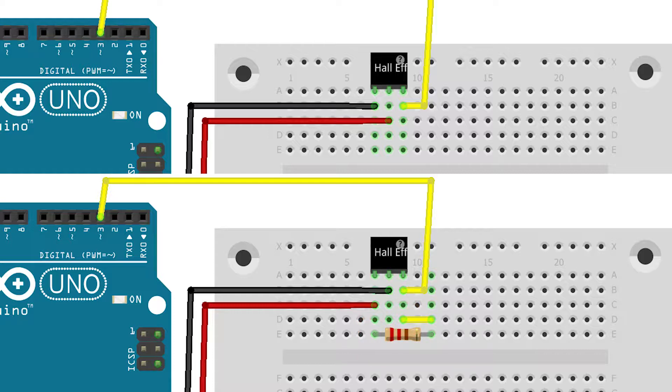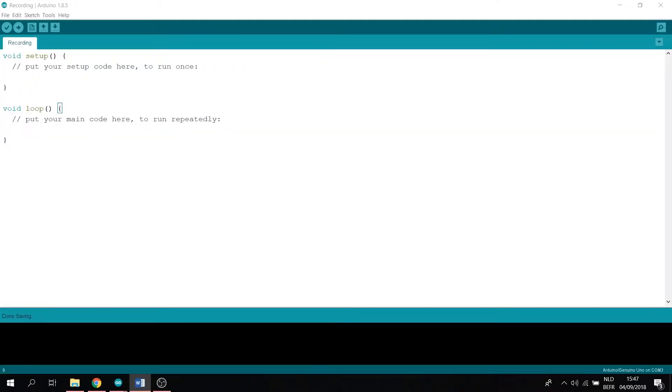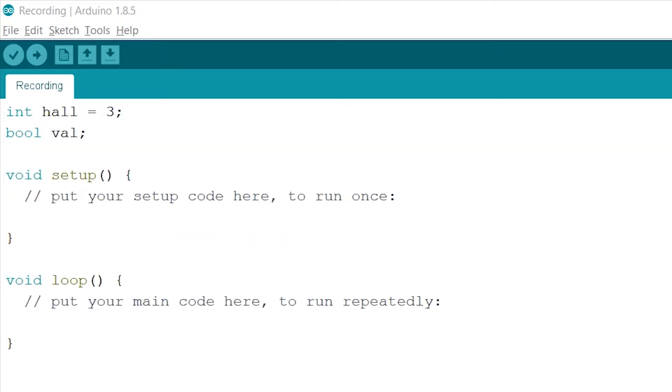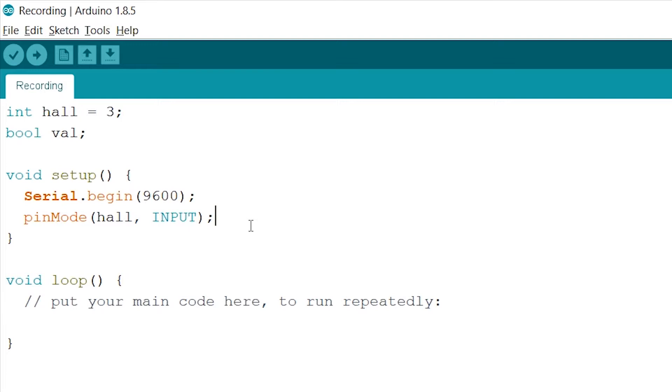Now that this is done, we can start with the code. Let's start with the declaring like usual. We'll create two integers: one for our Hall Effect sensor with the value 3, and an integer to store our value in that we'll be reading out. This will be either a 0 or a 1, so let's make that integer a boolean instead. Now on to the setup — let's start out with our serial monitor. We'll set our pin mode for integer Hall to input. Next we go on to our loop. First thing we want to do is read out our integer Hall, and at the same time we'll store this value into our boolean val. Last thing we'll have to do is print out our value and add a delay of 1 second to make it readable.